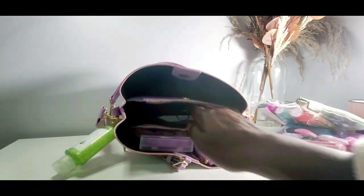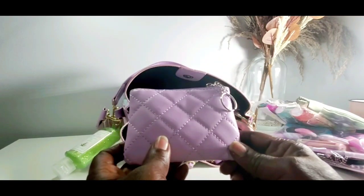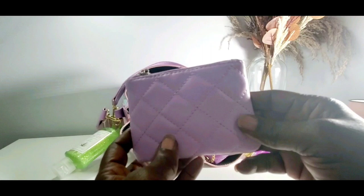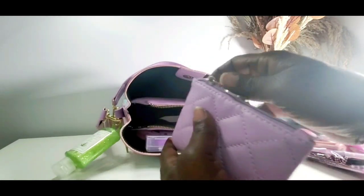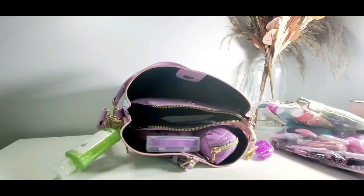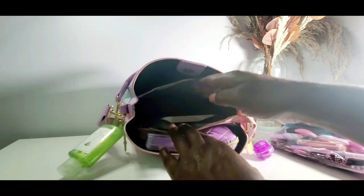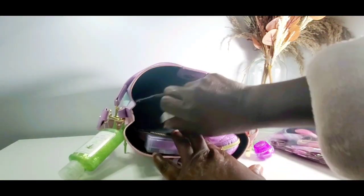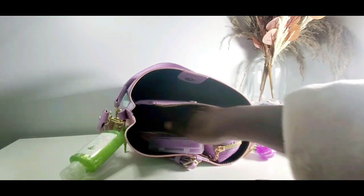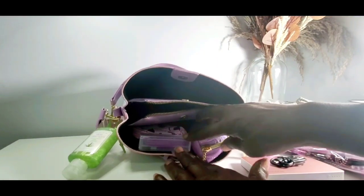I also have another pouch — I can't remember if I got it from the dollar tree, Temu, or Amazon, but you can probably find it on Amazon or Temu or Shein. It's a purple little thing where I keep extra cash, some important papers, and extra cards so I don't have to carry a big wallet. I also have a little light from the dollar tree, my power bank with its charger, and my husband's Key Fob — I carry an extra one for him.